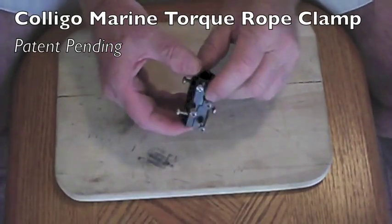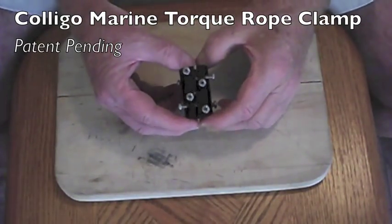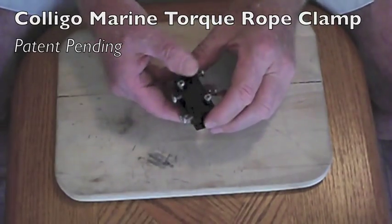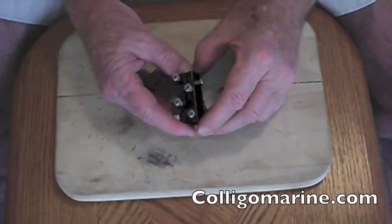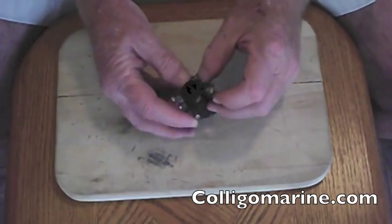This is a new rope clamp from Collego Marine, and it's for easily terminating torque ropes for top-down spinnaker furlers and luff lines for screechers and code zeros.